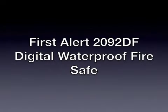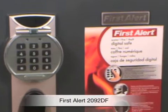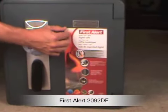Today I'm going to review the First Alert 2092 DF. This is a digital waterproof safe. First Alert's exclusive line of waterproof fire-resistant safes offers a complete security solution for three major hazards: theft, flood, and fire.